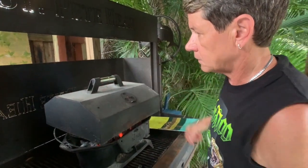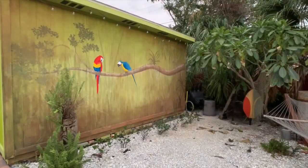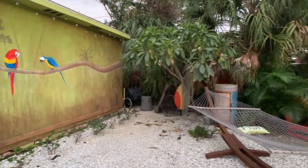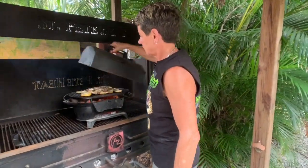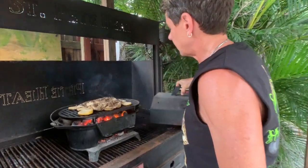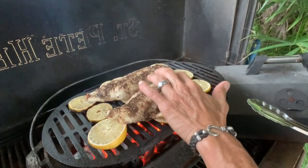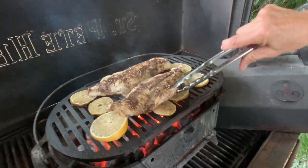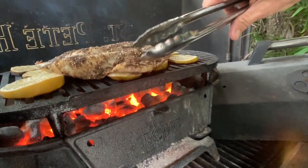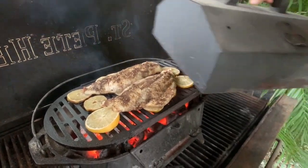Put the lid on it and we're going to let that cook for about 10 minutes and then come back and take a look. It's been 10 minutes — it looks like it's getting there but it's not quite ready yet. The flesh is starting to separate a little bit. It's going to stay a little pink on one side because it's sitting on the lemon. So I'm going to cover it and let it go for maybe another five minutes.